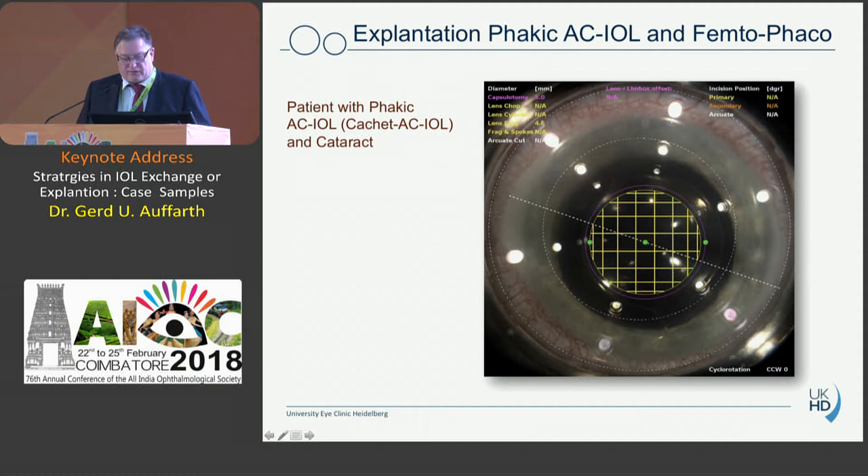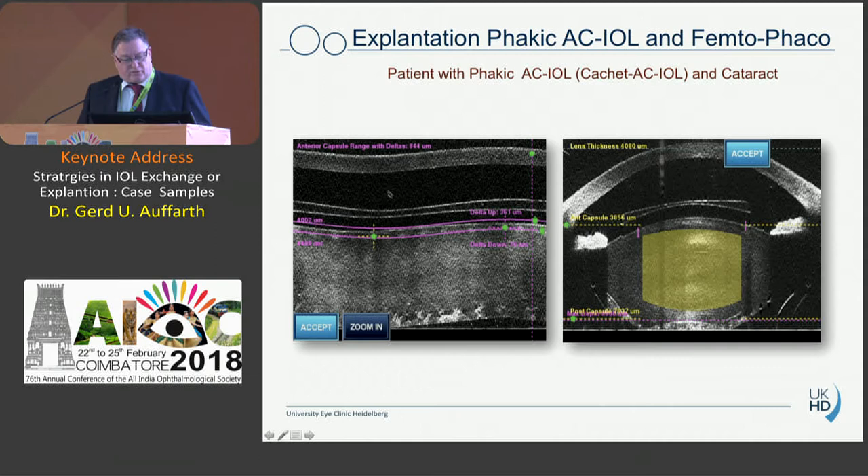Can you use a femto laser in the case of an anterior chamber phakic IOL? Yes, especially if you want a very good capsulotomy. Sometimes your maneuver in the anterior chamber can injure the anterior surface of the capsule, so doing this would be quite interesting. However, you have to be aware that the software of the femto laser doesn't differentiate between the phakic IOL and the anterior surface of the lens. Luckily you can tell the program where the lens is and where the cataract is.